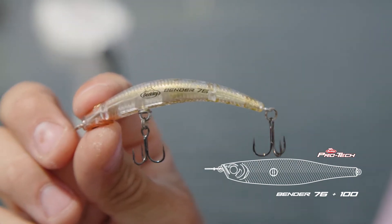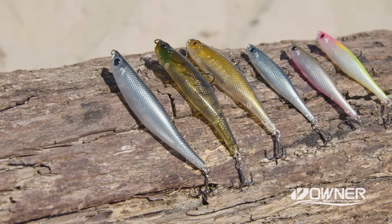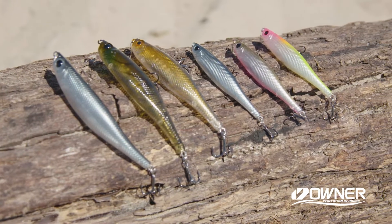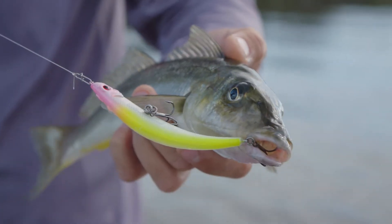This comes in the smallest 76 size and a hundred. These guys are perfect for chasing around your brim and whiting in the shallow flats. Such an exciting way to fish and highly effective — you can cover a lot of ground with it.